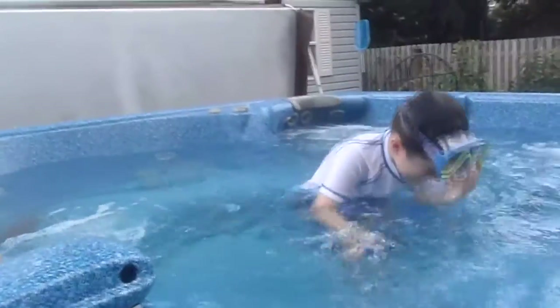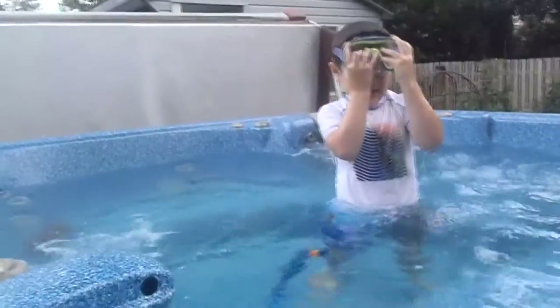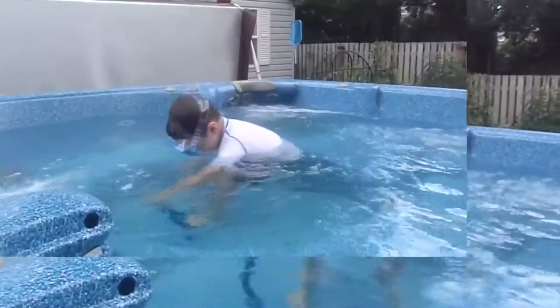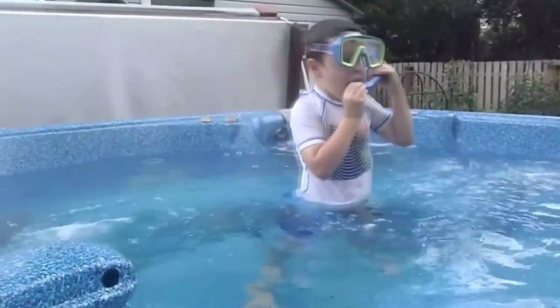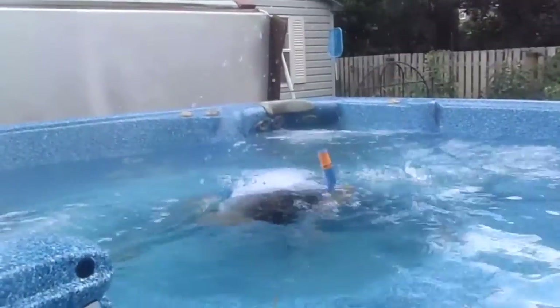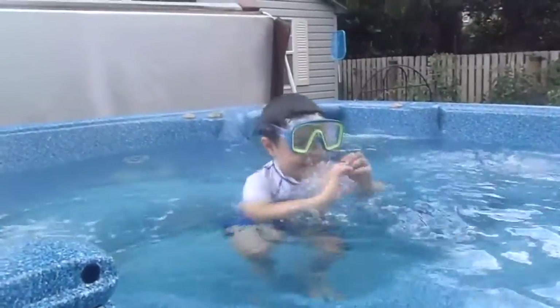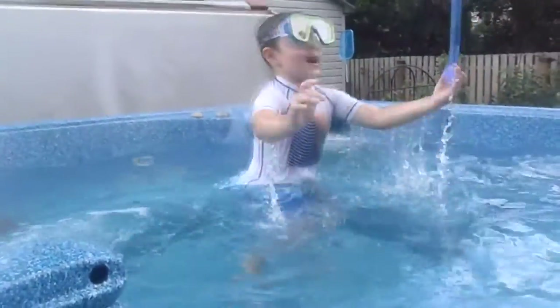Not again. Only 15. Do you see? Yay, you did it. Do you see everybody? Is that a little pop up?